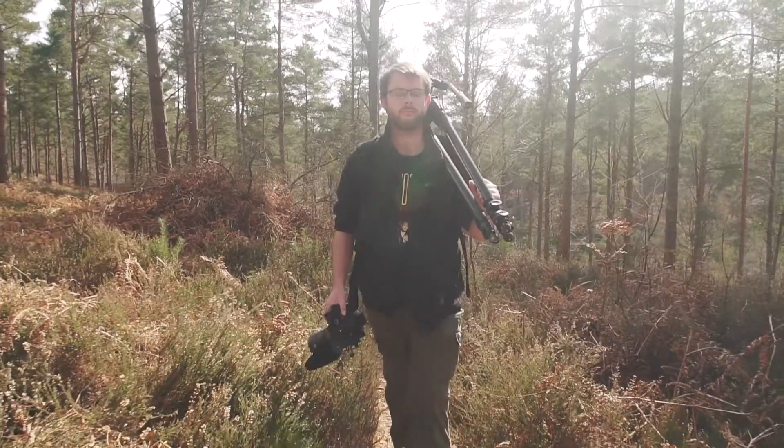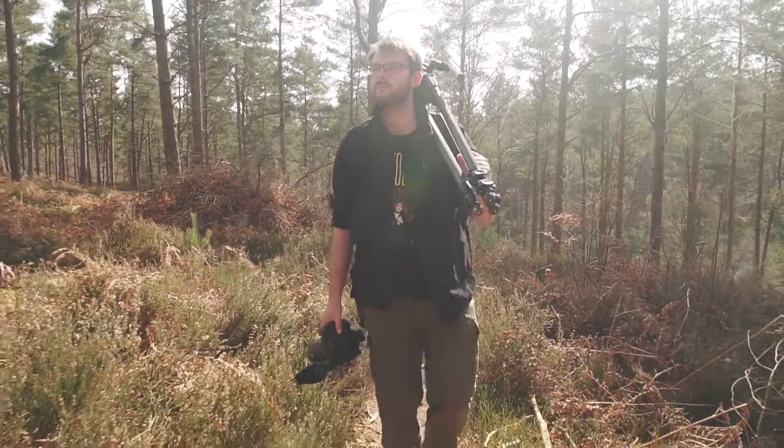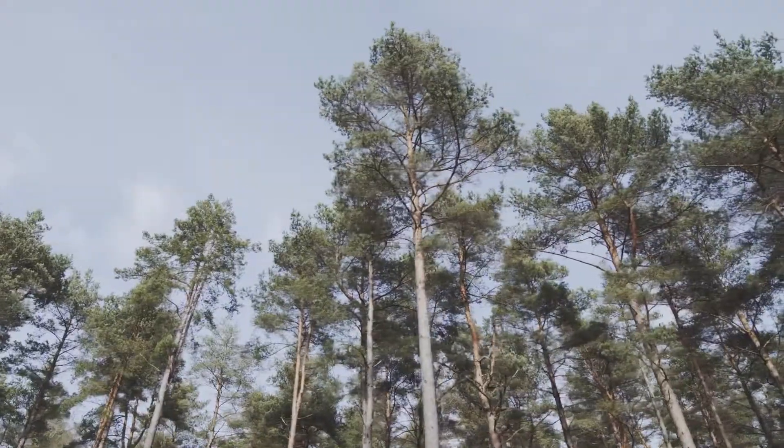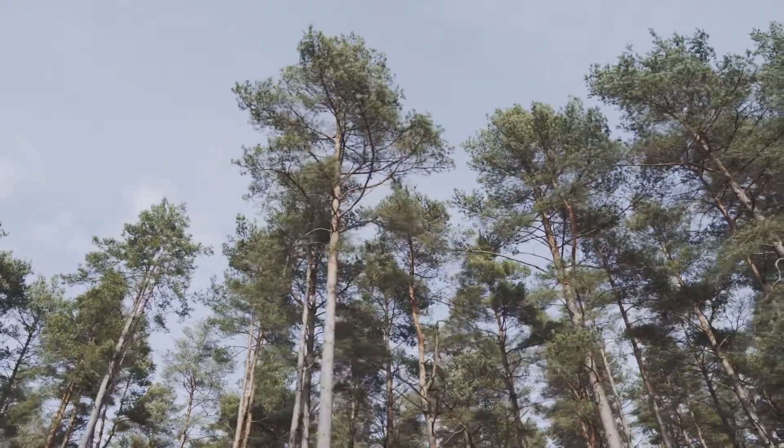There is nothing better than walking through the Surrey hills on a spring day, and to help me capture the landscapes and surroundings, I took the Manfrotto Pro-Lite Cinematic Expand Backpack with me.